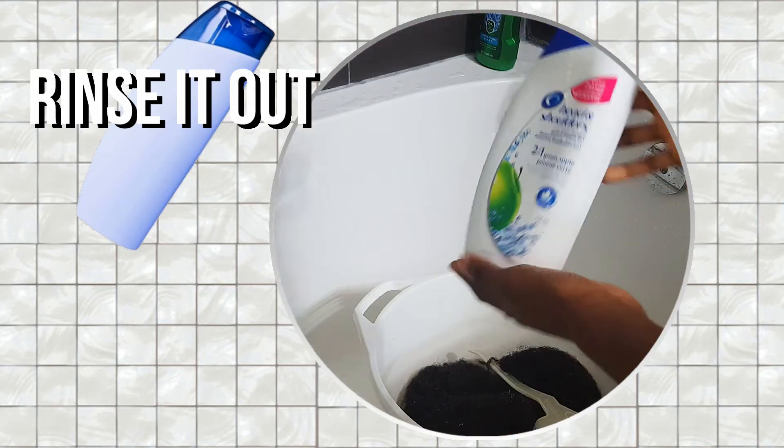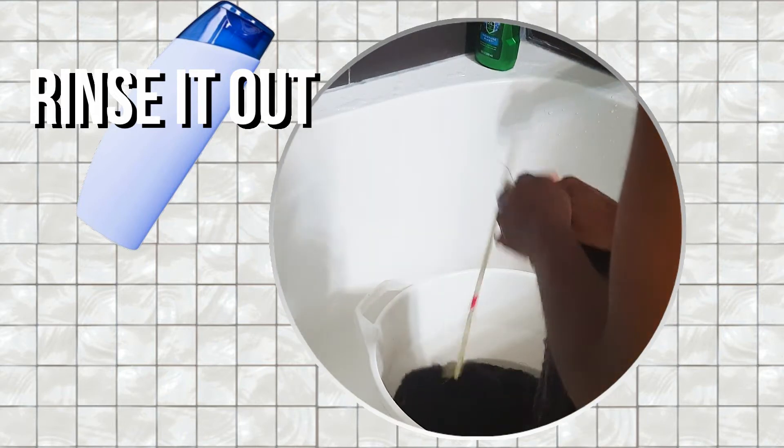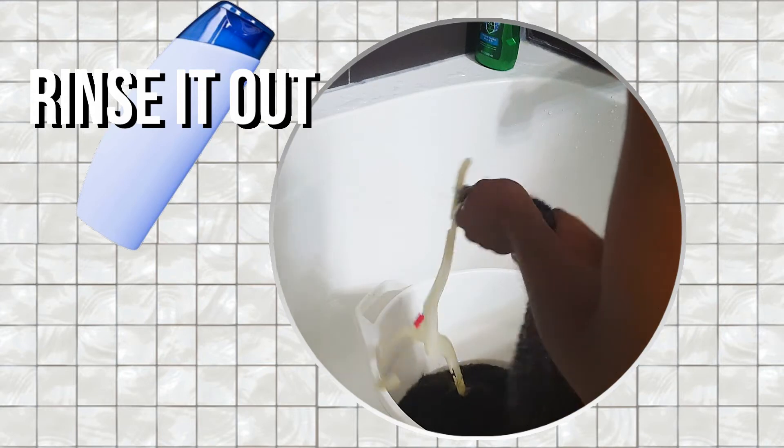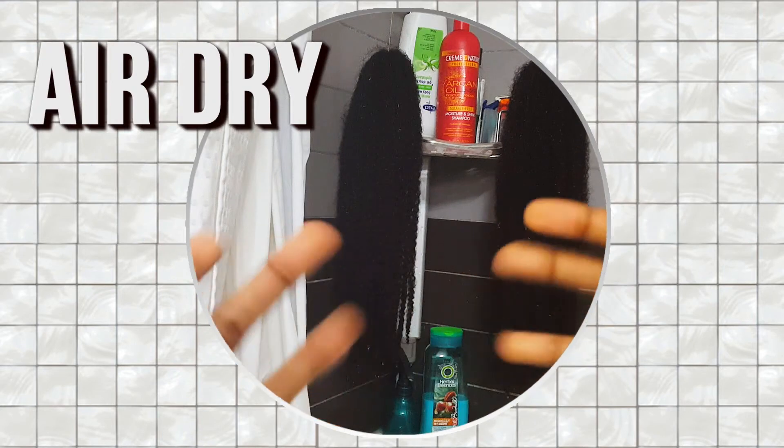Once you've rinsed it, go back in with shampoo. It doesn't matter what shampoo you use — I just grabbed my brother's shampoo. Wash it out, and then you'll have fresh, clean hair ready to wear. See what I did there?